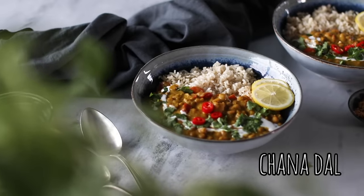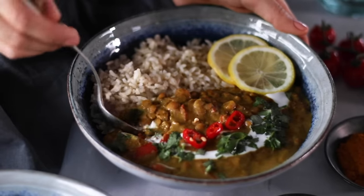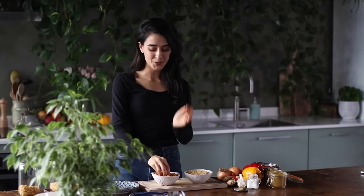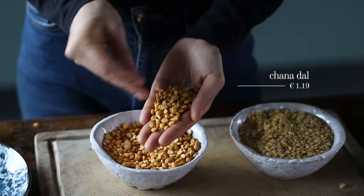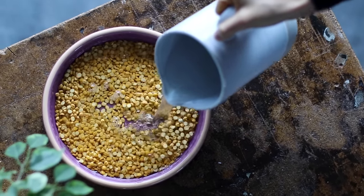For the final recipe, we're making a nourishing and creamy golden chana dal. I love dal recipes because they're really filling, affordable, and easy to make. For this recipe, we're gonna be using 1½ cups of chana dal, which is also known as split chickpeas. It's a larger-sized legume, and because it is bigger, you're gonna want to make sure you soak this the night before — that way it speeds up the cooking time the next day when you're ready to enjoy it.